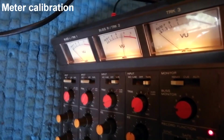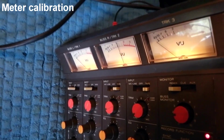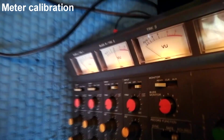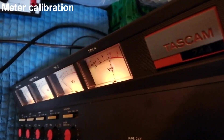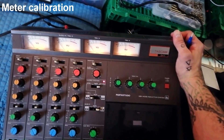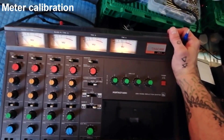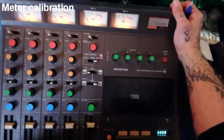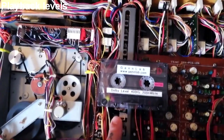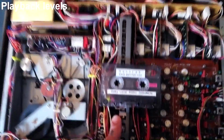I switch the jack over to channel two, resting the unit against my arm while I turn the trim pot. Then I check channel three — it's set high, if anything. Last of all channel four — also a little bit high. I now know that all four of the meters are going to respond in a similar way to a similar signal, so I can move on to adjusting playback levels.